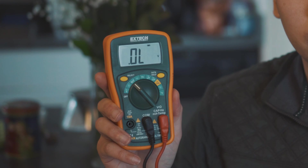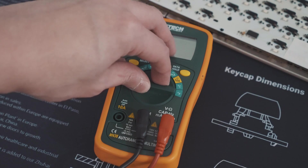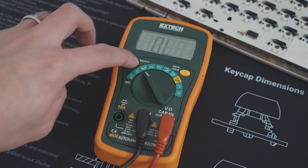First, you will need a multimeter. I have a cheap Xtech MN36, which I've linked down below. As long as it's got a beeping continuity checker, it will do.